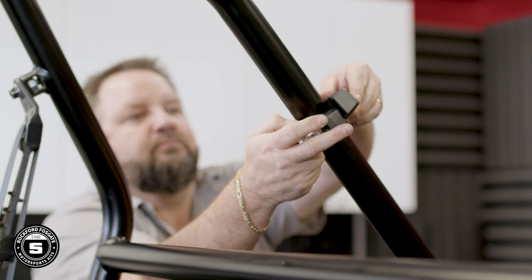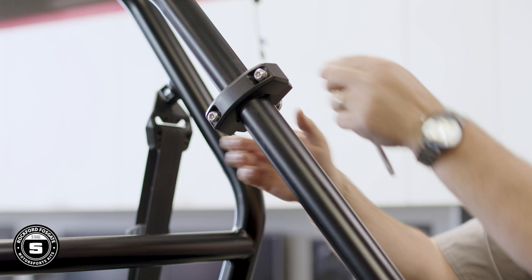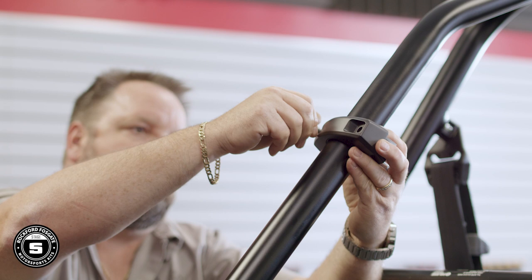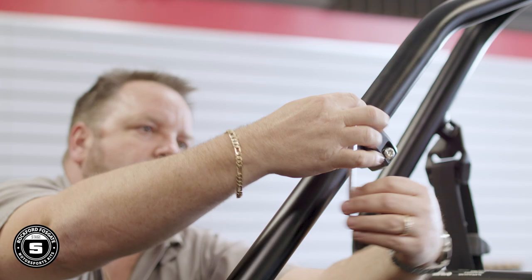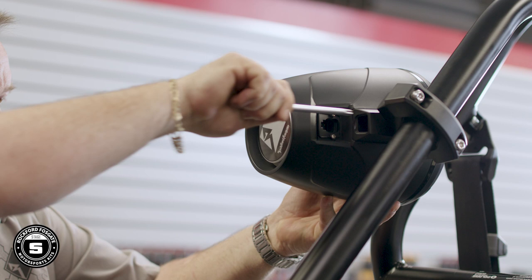Our new clamps come fully assembled, so it's just a matter of choosing which of the two included rubber insert options will fit your cage. Mount them at the desired height using the provided hardware. It's time to attach your moto-cans — slide the can enclosure onto the bracket and tighten the bolt down using the security torques, attach your safety retaining door, and now you can plug the wiring harness in.